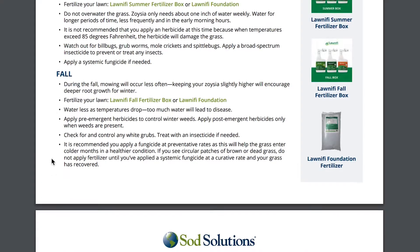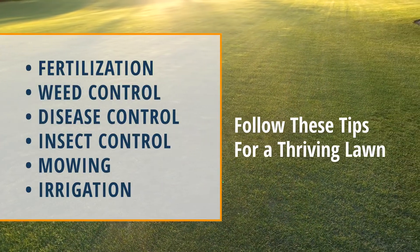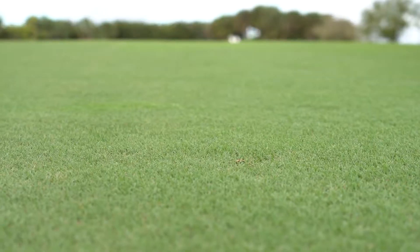This video is also a part of our fall maintenance series that's full of other information like fertilizer tips, weed control, and more for Bermudagrass lawns.